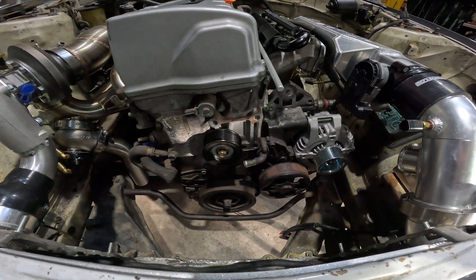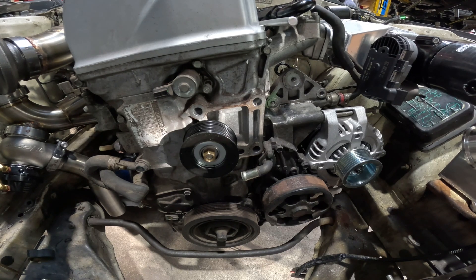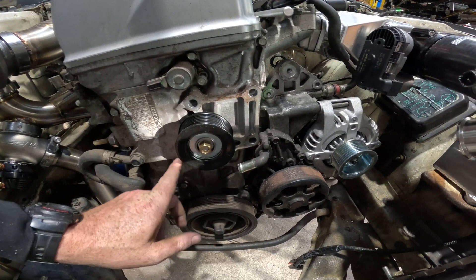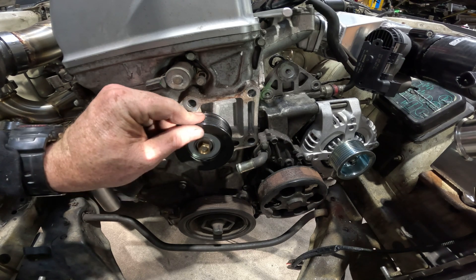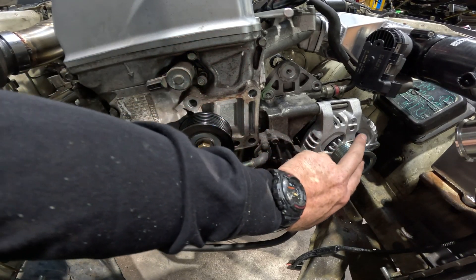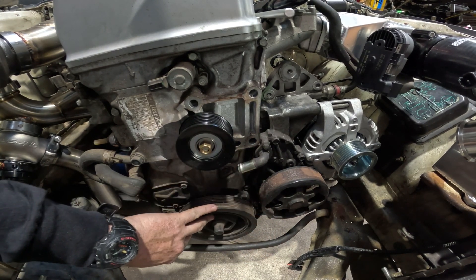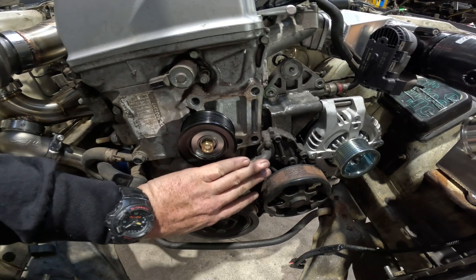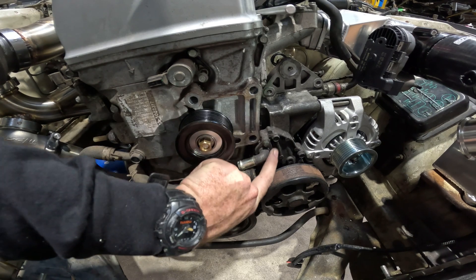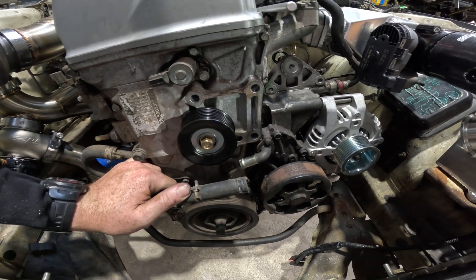One of the issues we had is that we've deleted both the aircon and the power steering from the K-series. When you do that, the drive belt no longer lines up or there's no way to tension it. So we've come up with an idea - we're going to run the drive belt up over this idler pulley here, which is actually off a Mitsubishi Pajero, got that from Repco. Then we're going to have a tensioner assembly, go around the alternator, back over the water pump, and around the crank pulley. This we think is going to work the easiest. There's a coolant hose that runs through there, but we're going to cut and extend it out a little bit so it clears the drive belt. Just a nice and simple solution, hopefully.